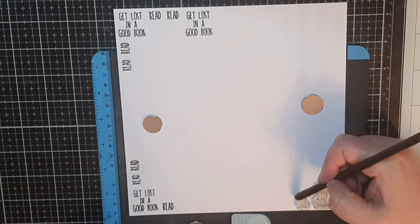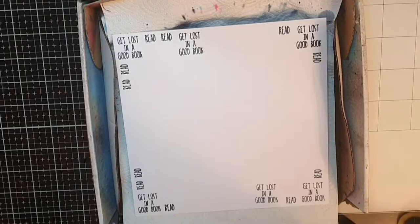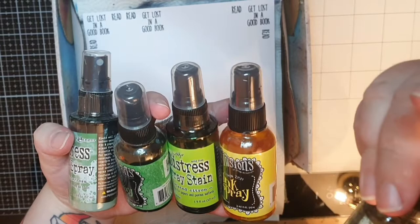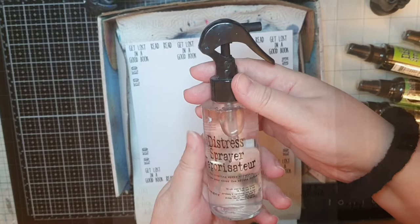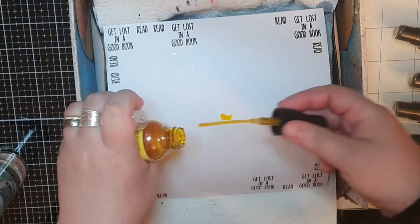Now let's get inky. I will use dilution spray inks in Lemon Zest and Cut Grass mixed with Distress Oxide spray in Rustic Wilderness and spray stain in Twisted Citron. I also add a mica spray stain in Bubbling Cauldron. I spray first with water, and then my Lemon Zest was clogged so I use a straw to get it in the middle.